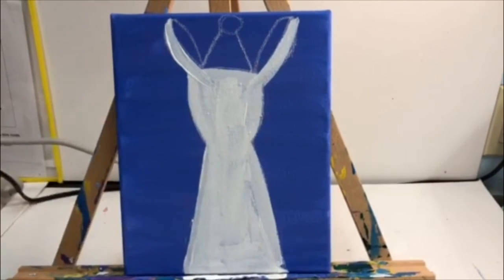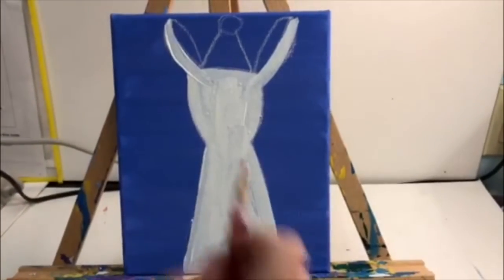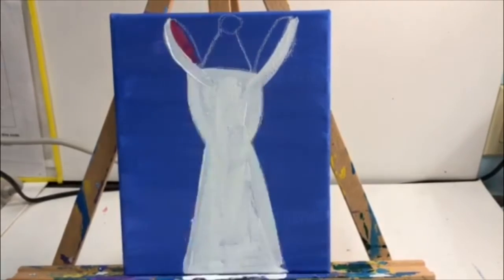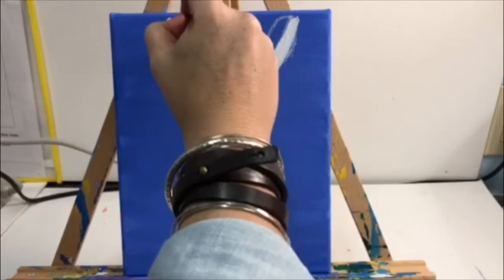Now we're switching to the small red brush and the pink paint. We're going to paint the other side of the ear. Get your pink paint, dip with your small red brush, and paint the top part of the ear with your pink paint.